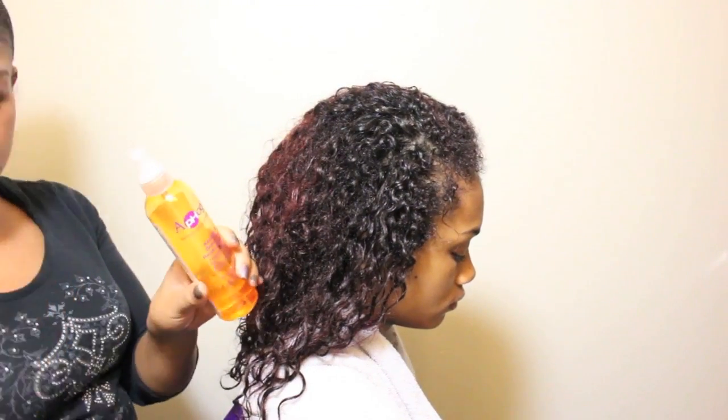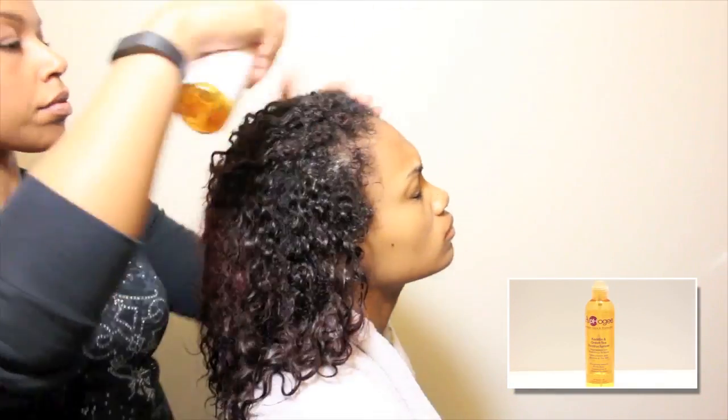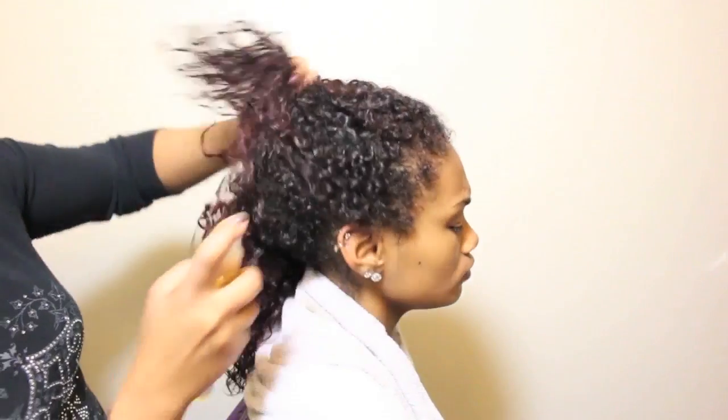To prep her hair for styling I am using Apogee Restructurizer for protein balance and restructuring the hair shaft. This formula is alcohol free and helps protect color.